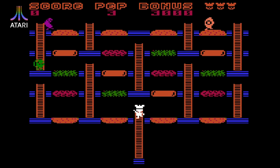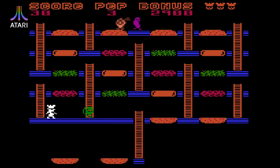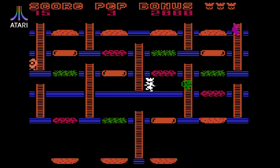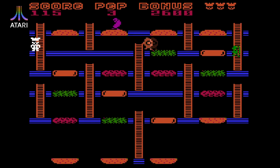Surprisingly, there's another unofficial Burger Time clone for the Atari 8-bit line of computers going under the name of Burger Chef. This one looks much better, but unfortunately doesn't play that well. The controls are twitchy at best, and the collision detection is awful.